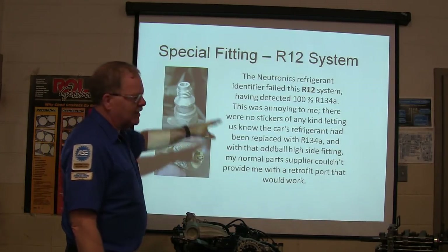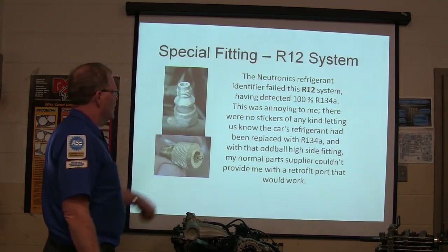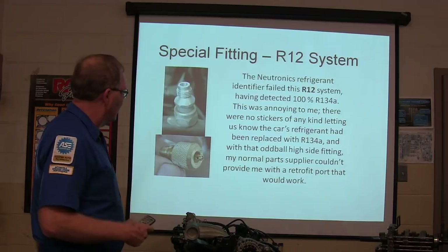You're also supposed to change the fittings when you retrofit. That oddball high side fitting — my normal parts supplier couldn't provide me with a retrofit fork that would work.